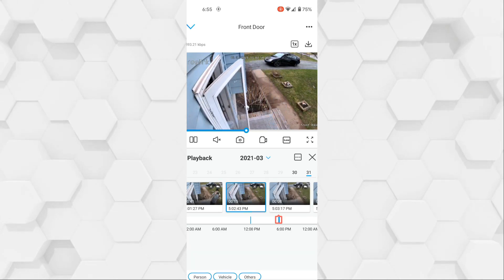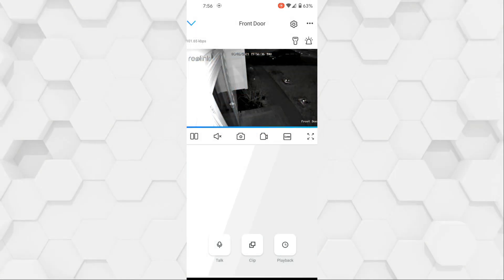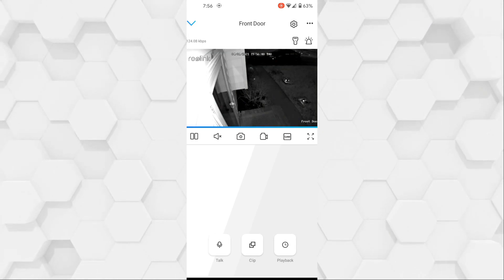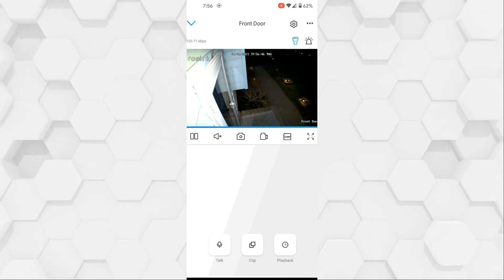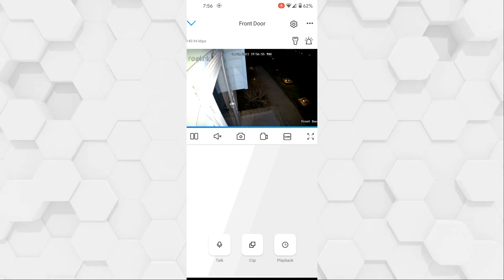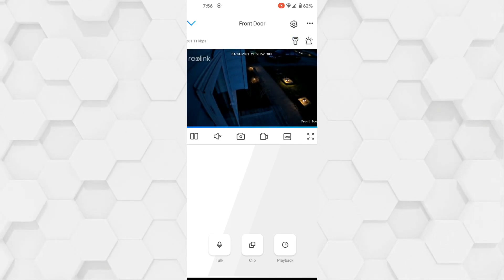Here is a sample of the night vision — as you can see it's in black and white, but if I go ahead and turn the spotlight on you'll see it automatically detects that there's enough light to turn on the colored night vision.